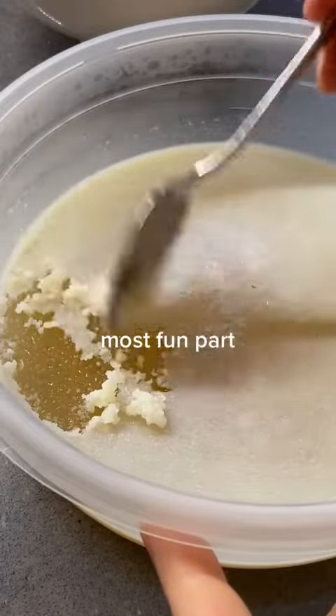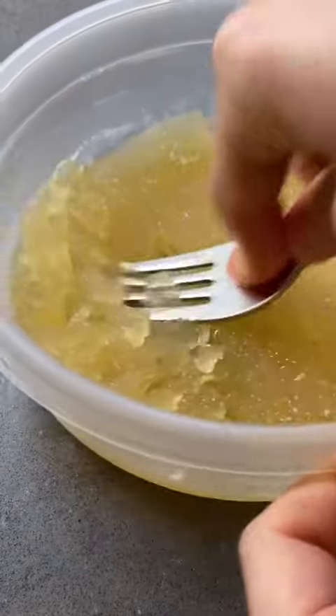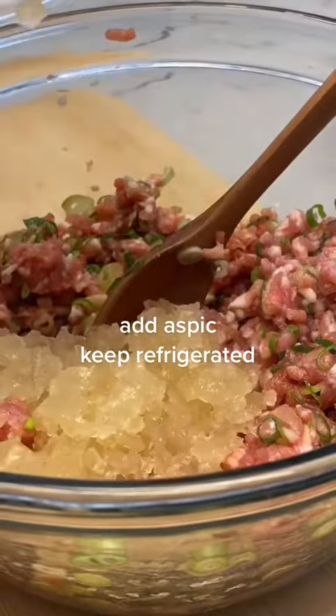The most fun part is taking the fat off the top — I don't care what you say. Forbidden jello. You're just gonna crush it up with a fork and then add it into your filling.